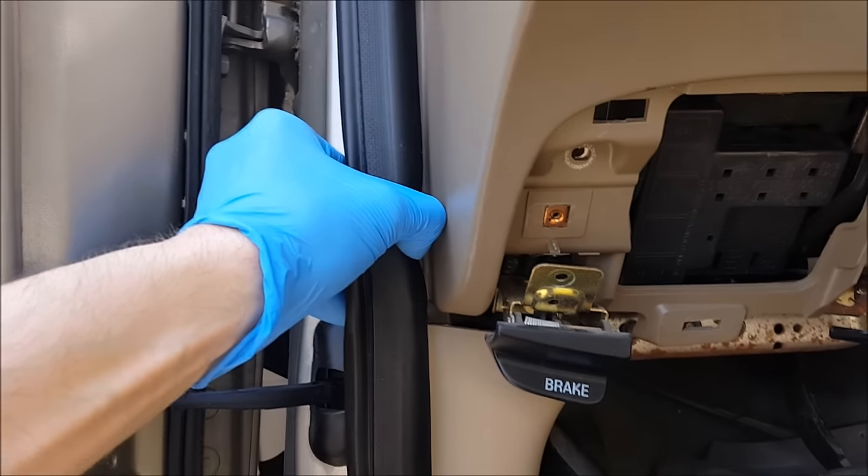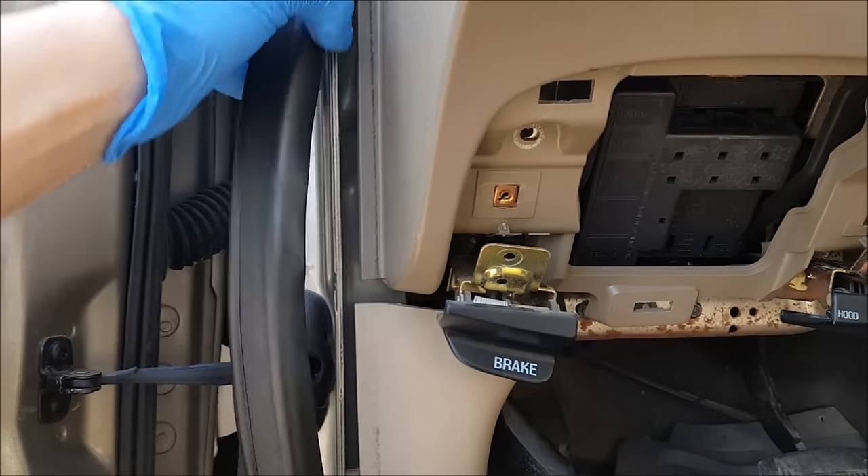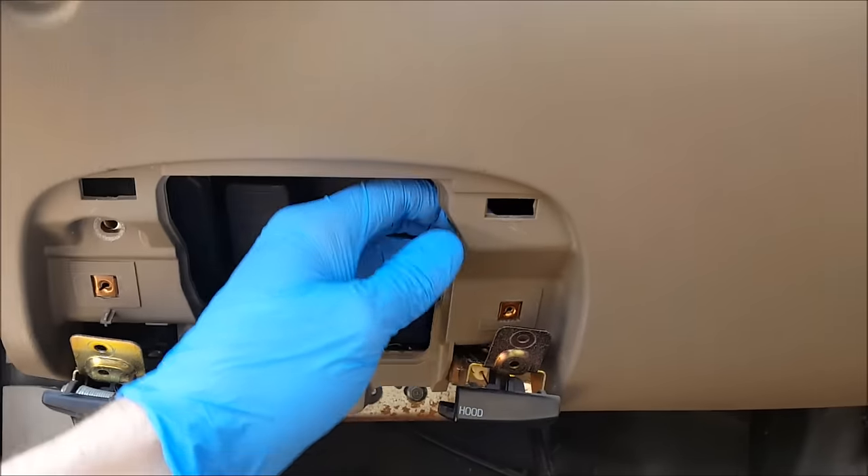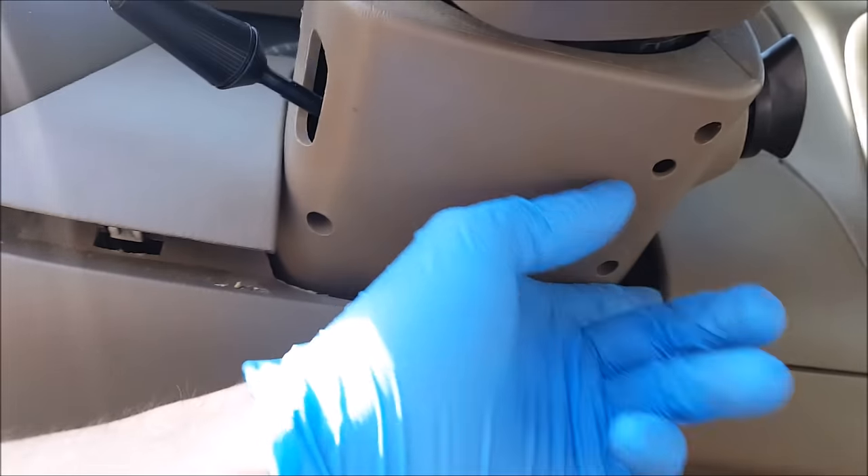This trim has to get peeled away a little bit. I believe there might be a screw up in here.